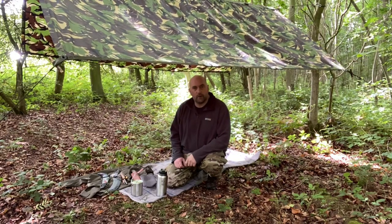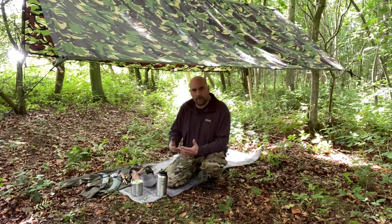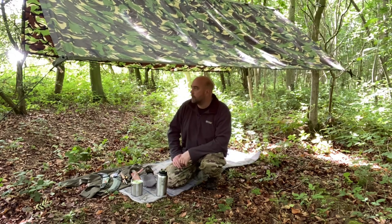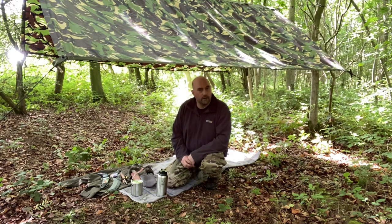Hello again YouTube, Mad Dog here, welcome back to my channel. Another beautiful day up in the woods. The weather has been a bit changeable this weekend so I've put this rough-ass basher tarp up just in case we get a downpour — just allows me to bring my kit under, take some refuge, and carry on.